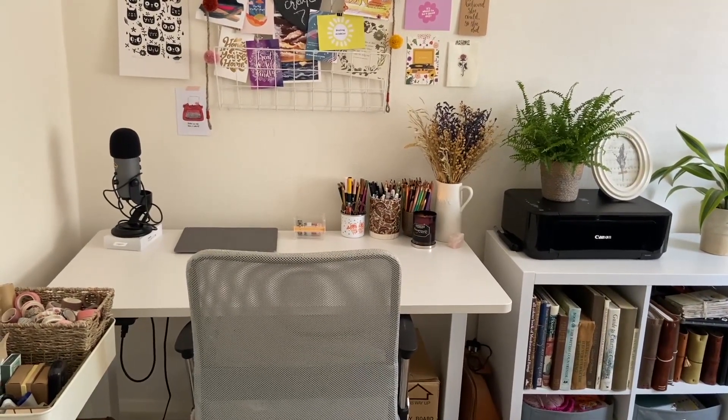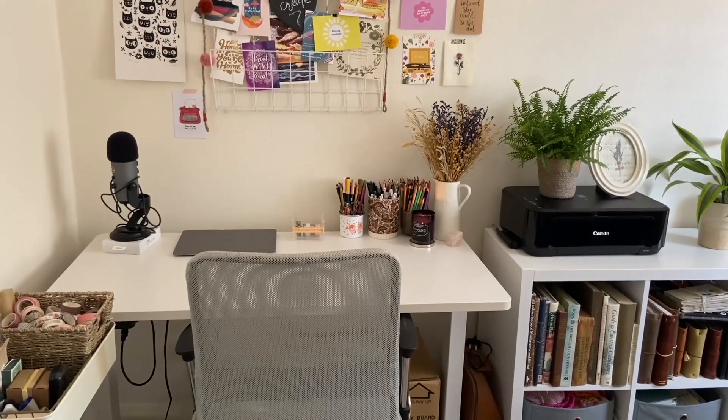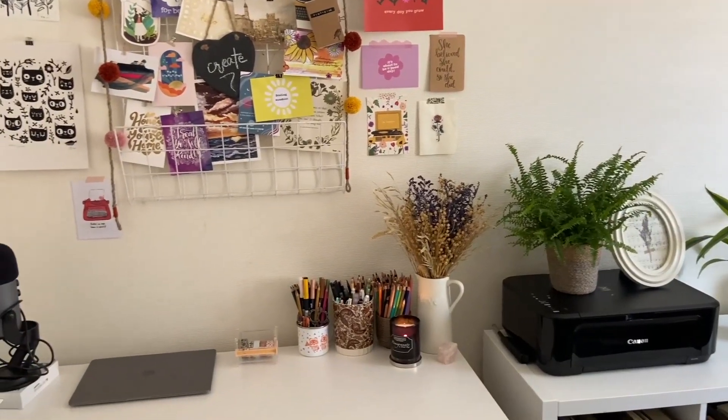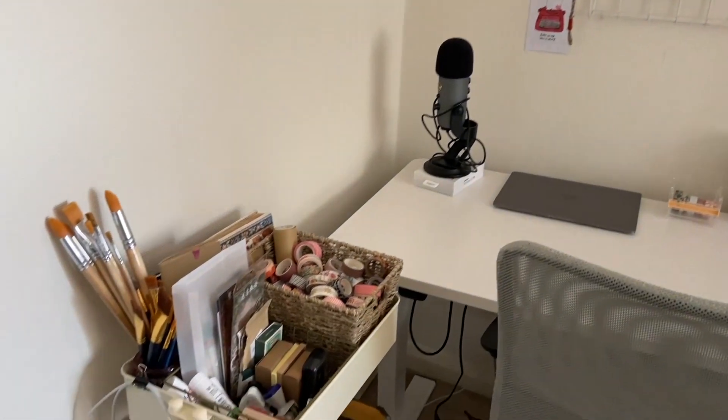I'm just working with half a room, so it's quite a small space really, but I am quite thankful that I have room to have some shelves for storage and I've got a little cart and things. I'll get more into the organization and how I store things in a bit. We'll work our way around the room, starting over here on the left.